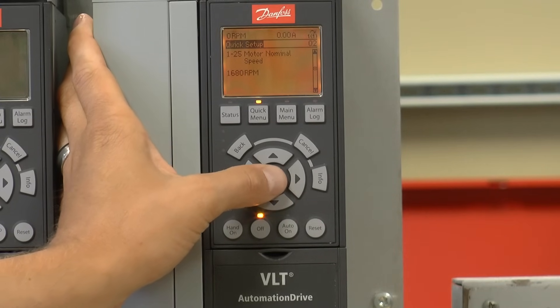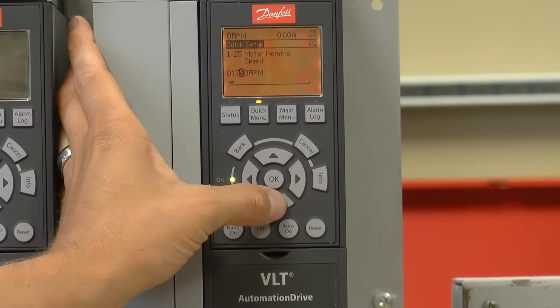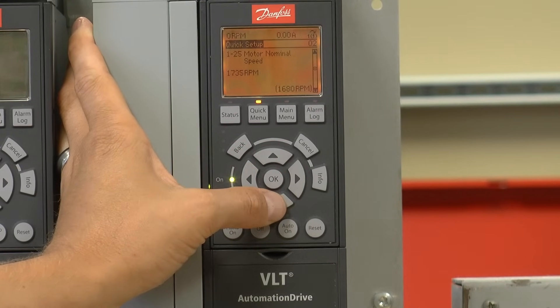Motor speed. My motor nameplate indicates that this motor has a speed of 1735 RPM, so I'll enter that here. Press the OK key to accept and then move on.